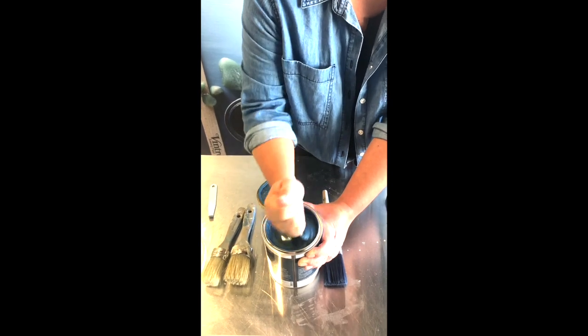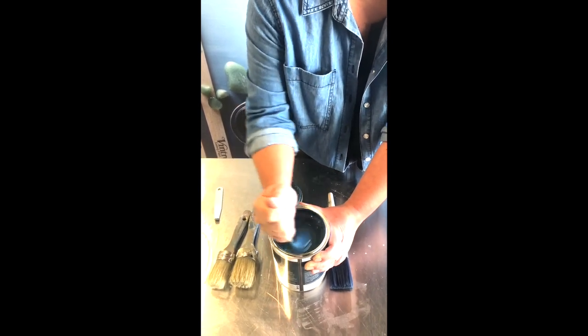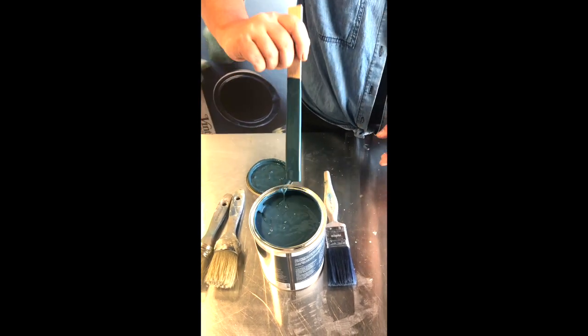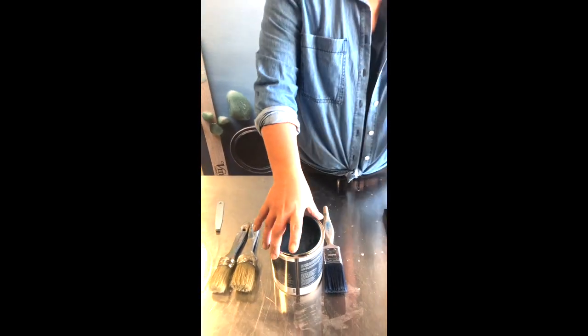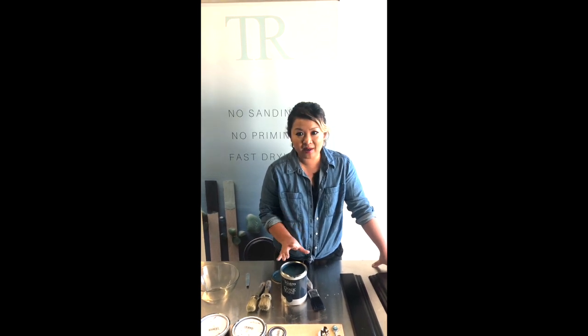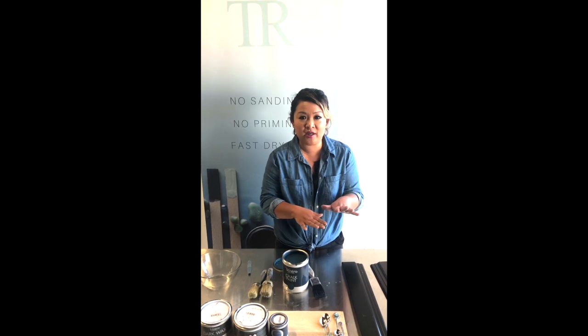Ventrose chalk paint has really high coverage — it's got amazing coverage, 19 square meters per tin, with some tested to show up to 24 square meters per tin. So working with Ventrose chalk paint it's very, very versatile. It has the ability to create beautiful smooth finishes very effortlessly, beautiful textured finishes with lots of texture, and a semi-textured semi-smooth finish — what we call here a flat finish. Whatever you want to do, this paint is capable of doing that.